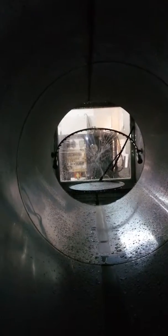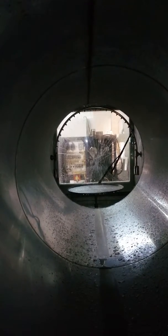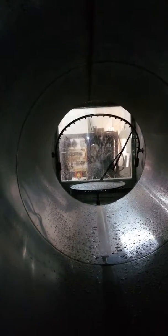Now you can see the test is running. This is the whole structure. You can see the round platform. The products should be put on the platform and then the water will spray onto the products. You can also adjust the sweep pipe angle.